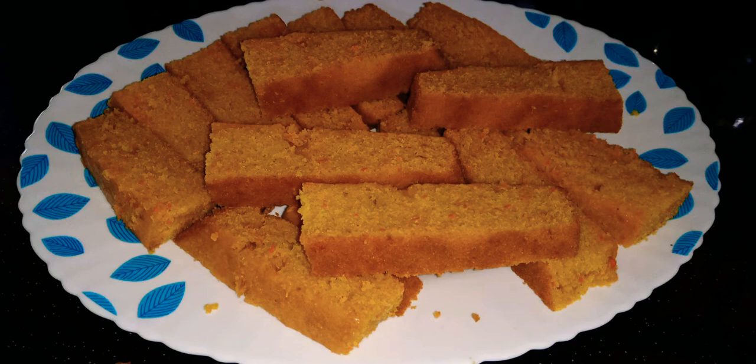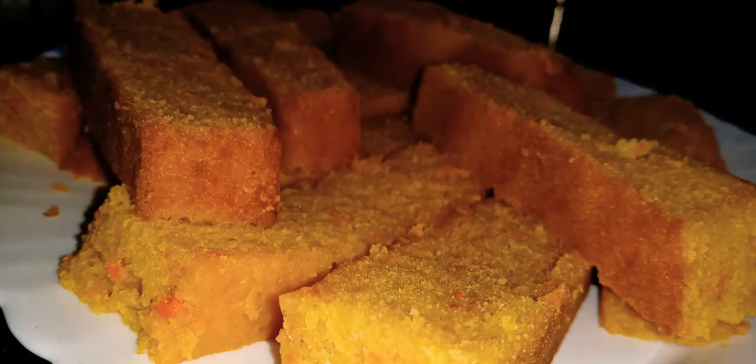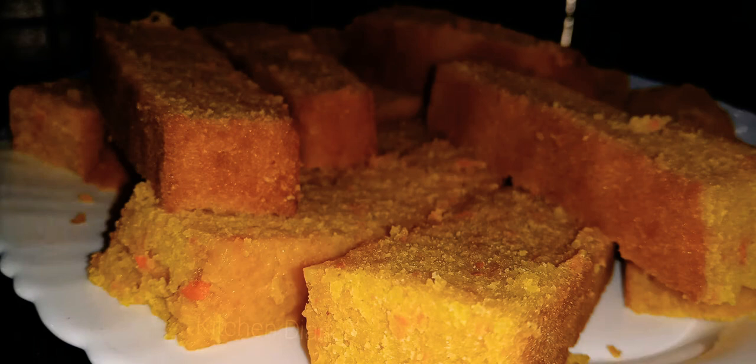So, this is a soft, orange cake. I don't use the carrot for artificial light colors. Let's see how simple it is to prepare.